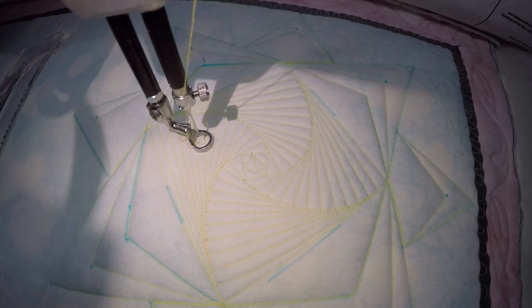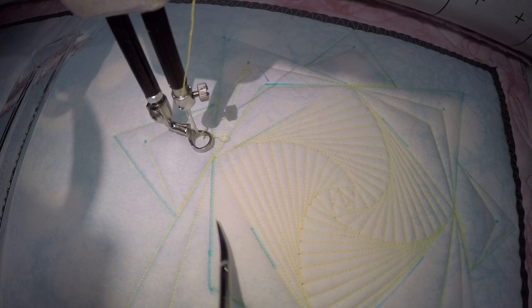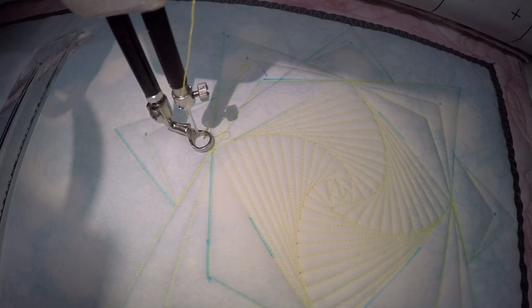There you have it! And our geometric design in the star. If you wanted to fill any of these in you certainly could to give it a little bit of dimension and contrast.